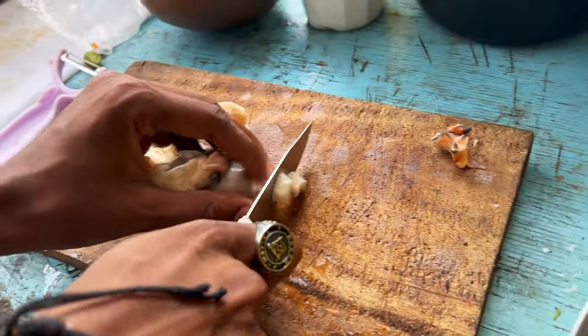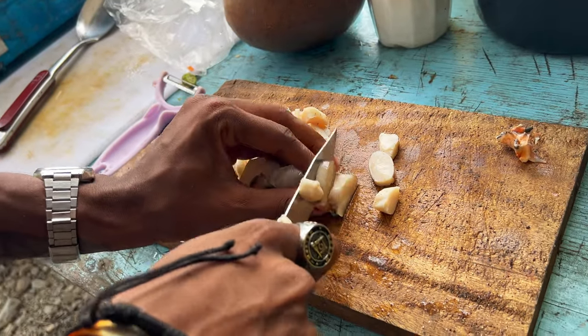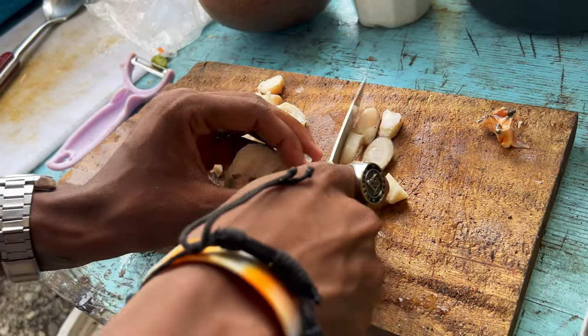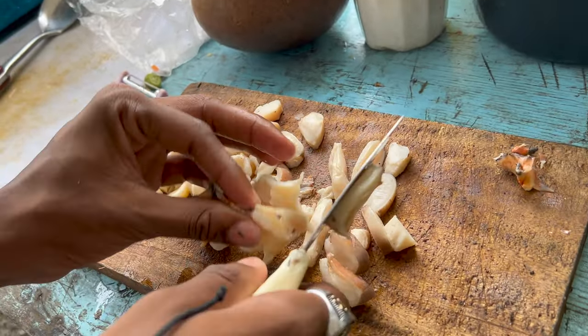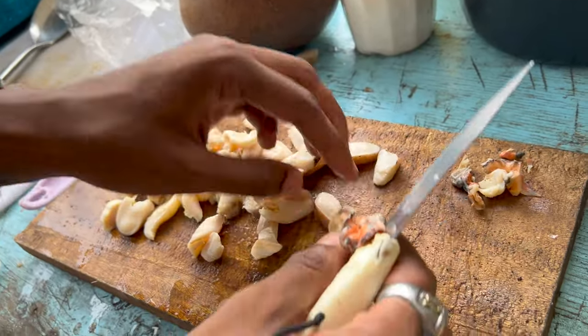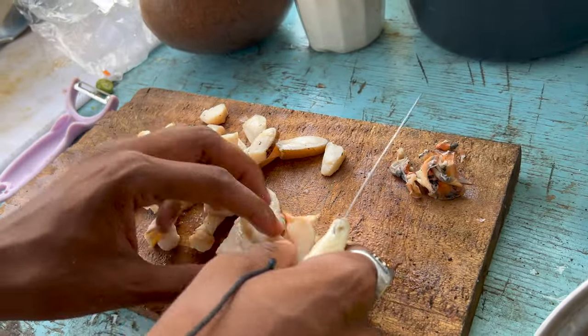So anytime your manhood not working, check the conch. That's the conch — that is it. This is what I'm trying to tell them — this is Viagra. This is Viagra salad. Natural.